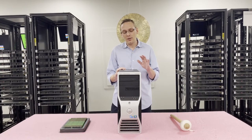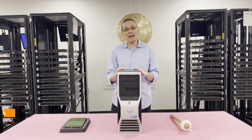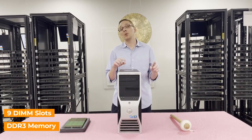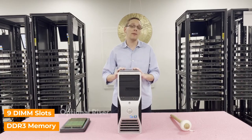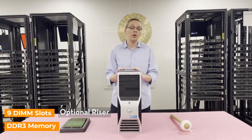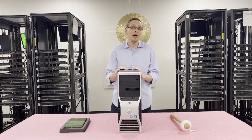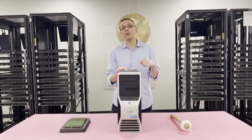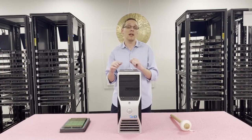As far as the RAM inside, there are nine DIMM slots and it utilizes DDR3 memory. To get to all nine DIMM slots, you do have to have the optional riser. Same thing to get two CPUs — you have to have the optional riser. The optional riser has three DIMMs on it and the main motherboard has six DIMMs, and that's how you get to nine DIMMs total.